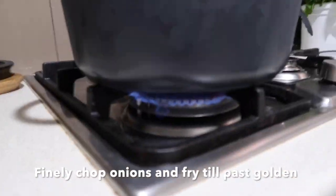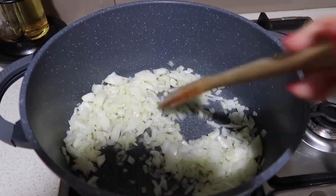Hey guys, first step you want to do is finely chop three onions and bring it to the stove.